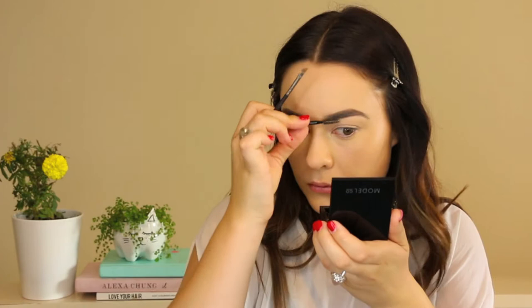Here I'm just applying my Benefit Gimme Brow just to thicken them up a little bit and set them in place.